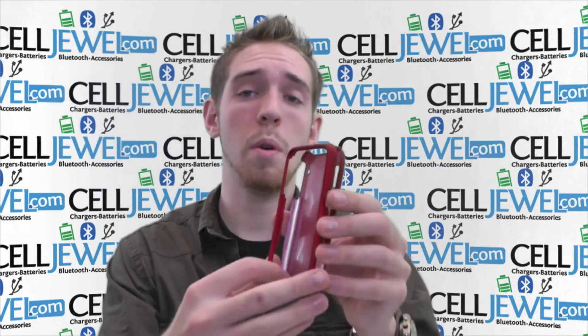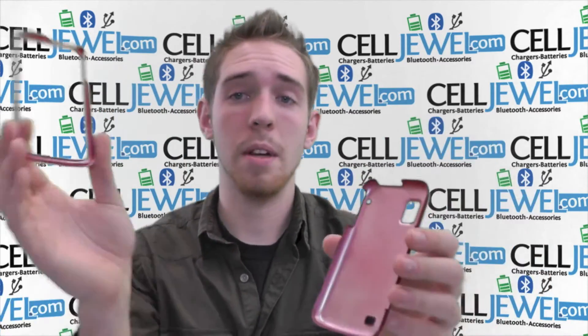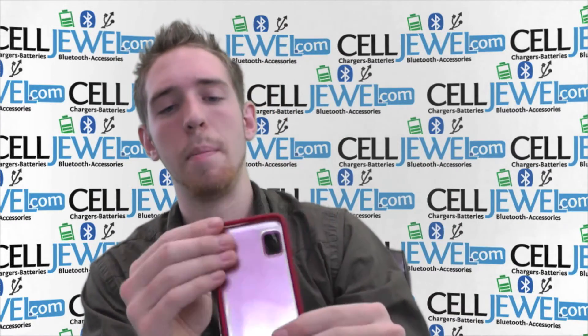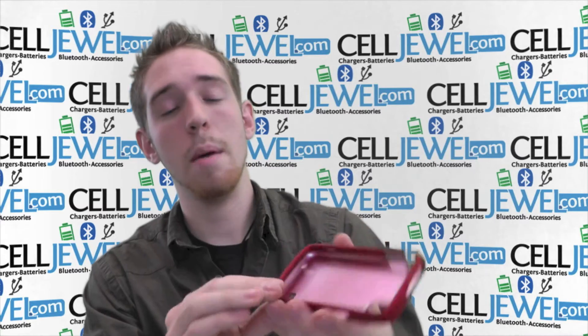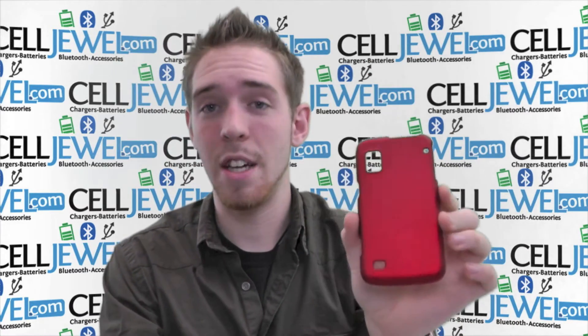When you're putting your phone in, just want to separate the two layers just like that. Place your phone on the bottom layer and place the top layer over top of that. Line up the corners and push down until you hear a snapping noise. Once you hear that snap noise it means it's locked in and all set to go, and you have a protective phone inside your little case.